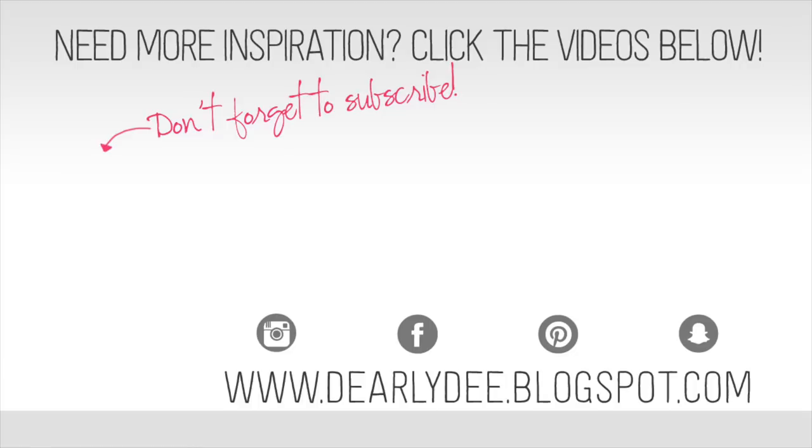If you enjoyed this video please give it a thumbs up and don't forget to subscribe to my channel if you haven't already. If you want to keep watching there are a couple more videos on screen — otherwise I'll see you next time, bye!